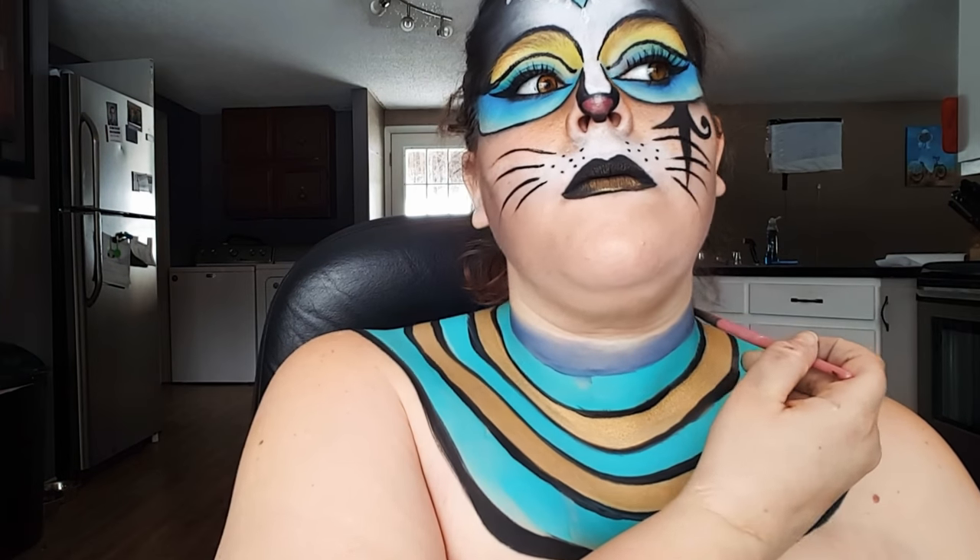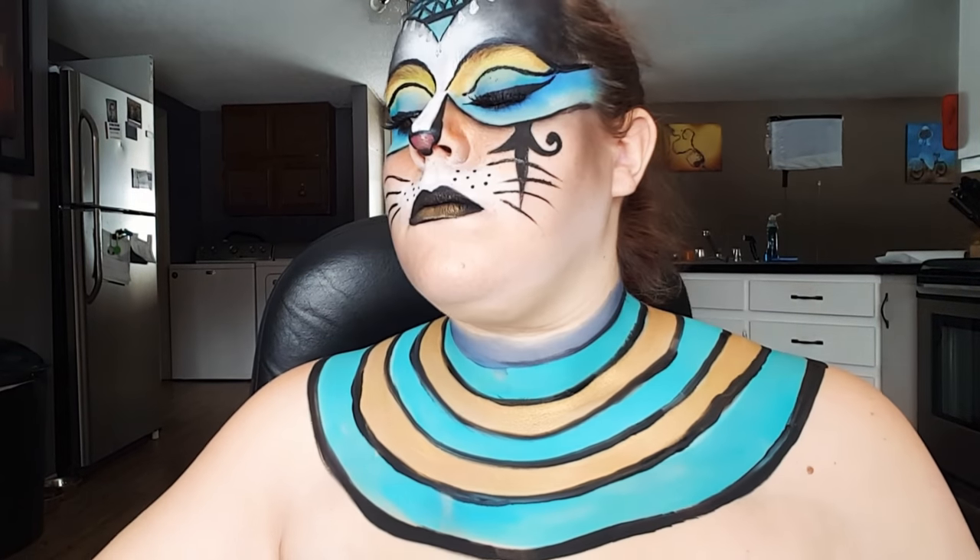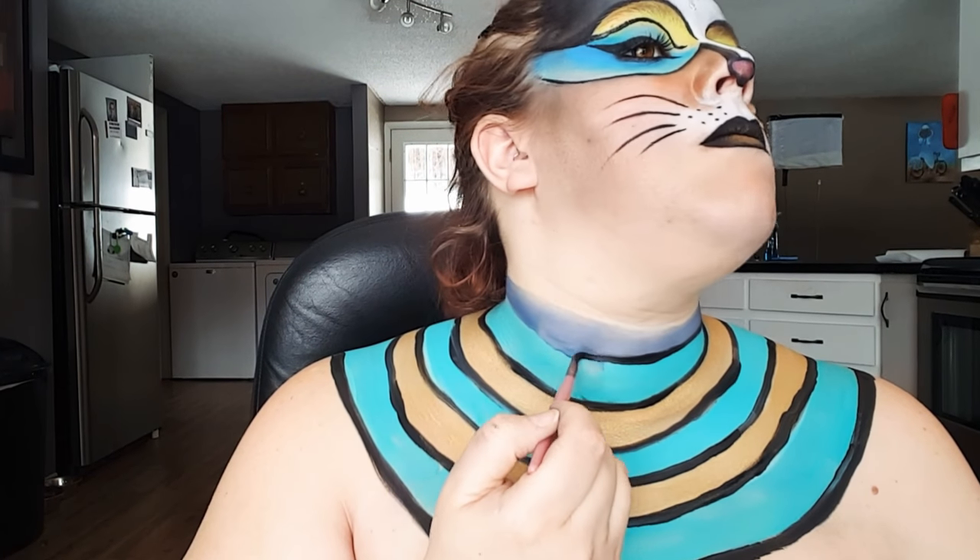Then I'm just using a liquid liner to create my whiskers. Then I went ahead and made that top loop a dark blue, and then I'm just going between all of those loops with some black body paint.